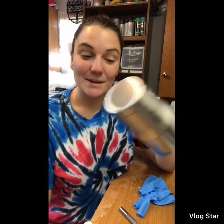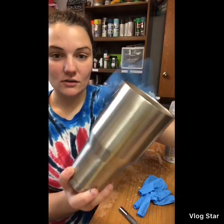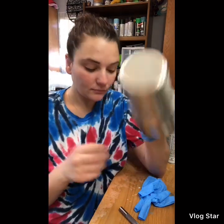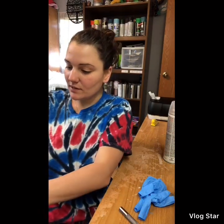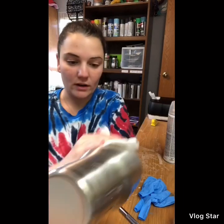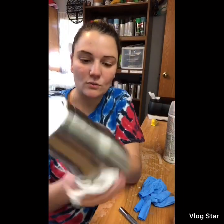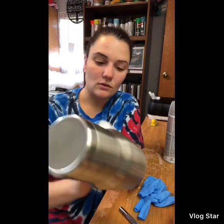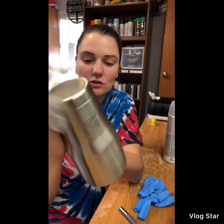Once the sticker is off and there's no adhesive on the bottom — always check the bottom — spray with 91% alcohol. It takes off all of the oils from your hands or anyone else's hands that have touched the tumbler. It gives it a clean surface so the next step adheres to the tumbler more effectively. Just wipe around the tumbler and it should dry very quickly.